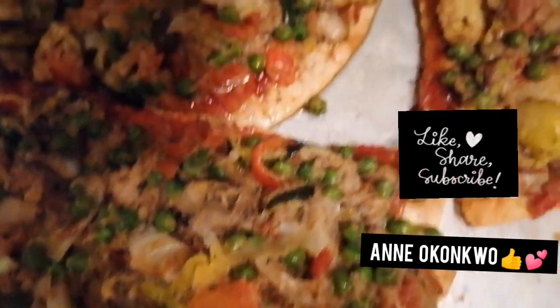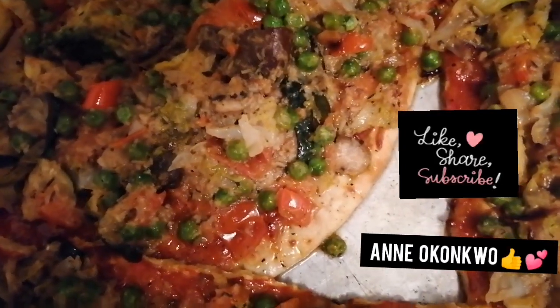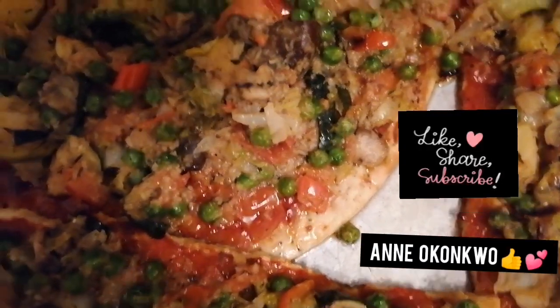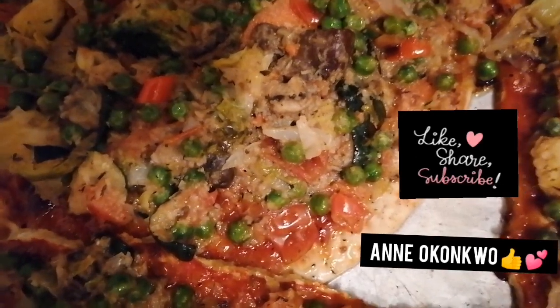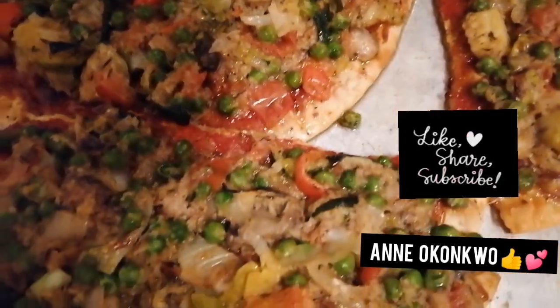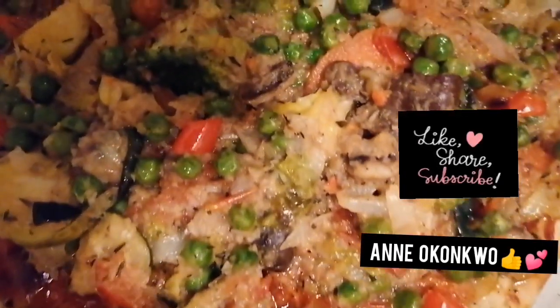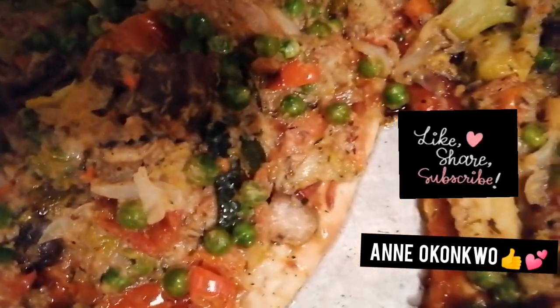I forgot to tell you — I added coconut in there, not the milk, but shredded coconut. It just tastes amazing! Oh goodness, oh yummishes!